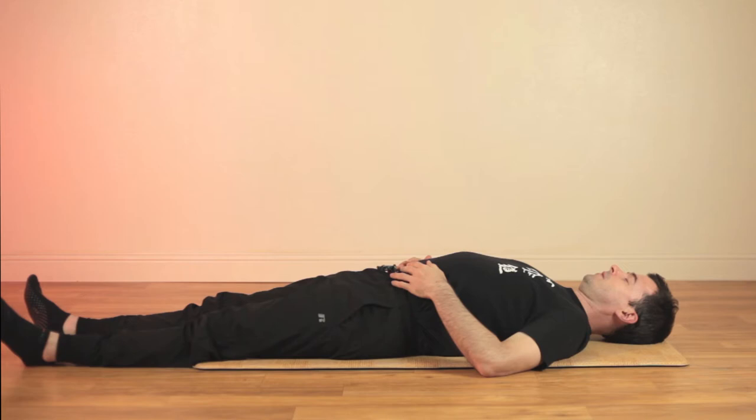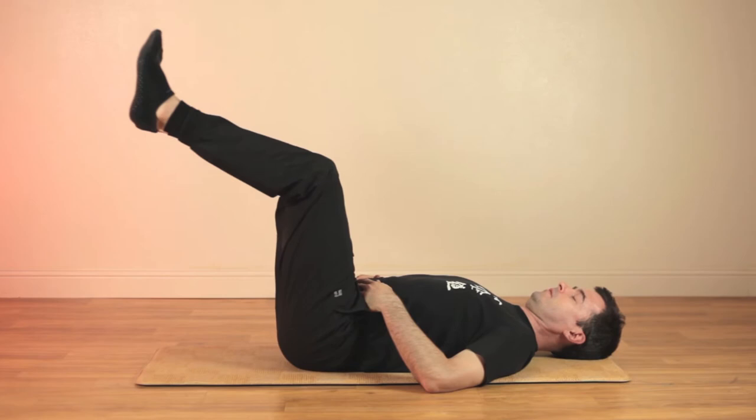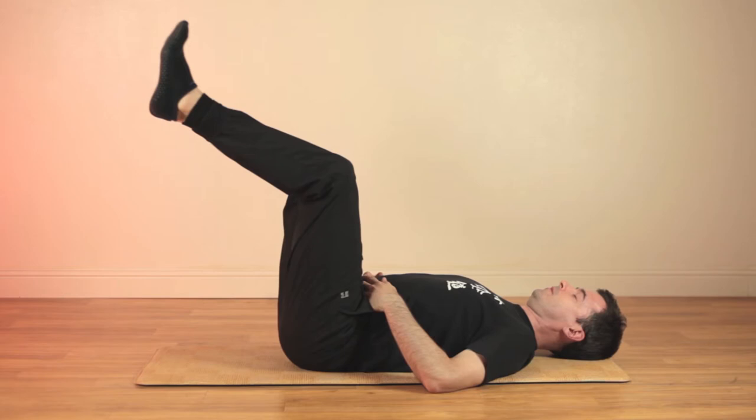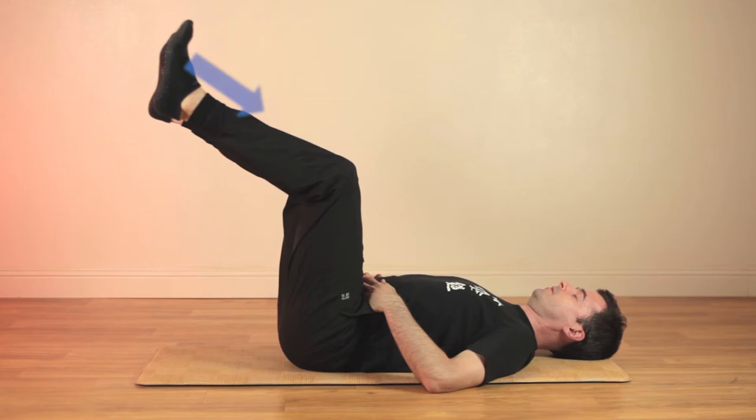We are ready for posture number two. Bend your knees and lift up one leg and then the other into a chair pose. Keep pressing your lower back towards the floor and place your knees directly over your hip joints, about one fist distance between your knees. Place your feet slightly above the knee level and flex your ankles gently.